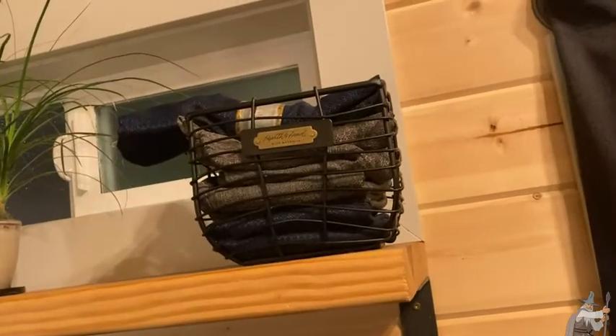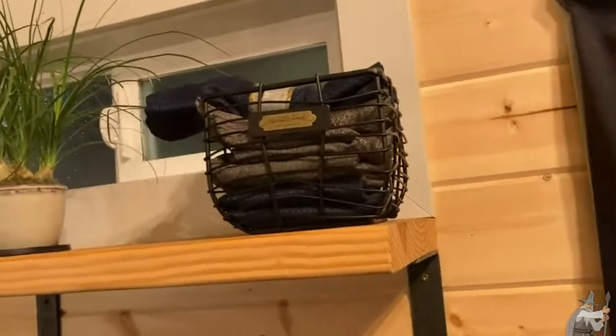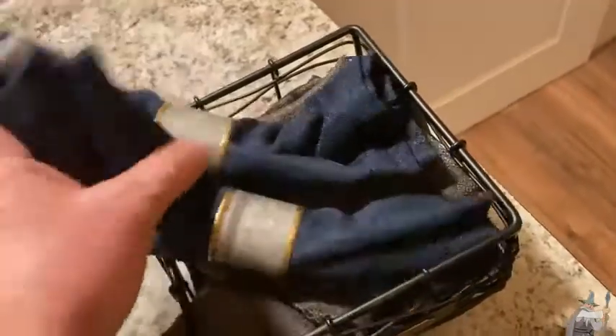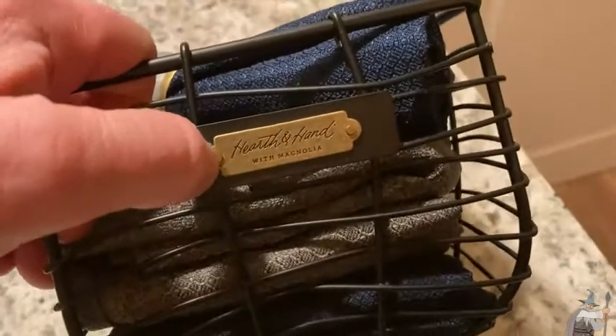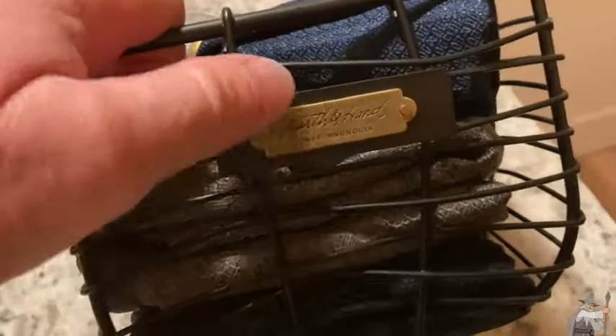It's one of those versatile items that you can put anywhere in your home to add to the decor. It really is a nice way to store napkins, or really anything — you can put anything in these baskets. I also like the branding here; it's really stylish — Hearth and Hand with Magnolia. I like the color contrast.